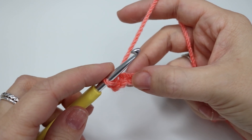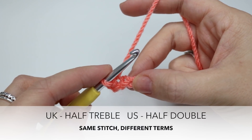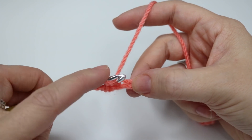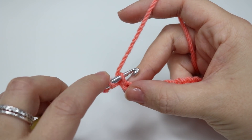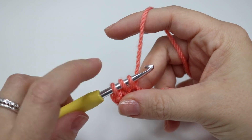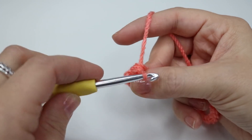We're then going to do a half treble crochet, which is a UK term — in the US this is known as a half double crochet. So you're going to yarn over, insert into the next chain, yarn over and pull through a loop. You'll have three loops on the hook, then yarn over and pull through all three loops on the hook.